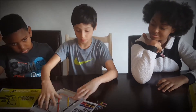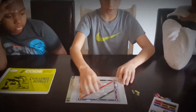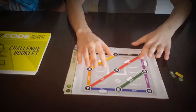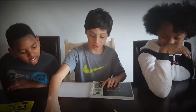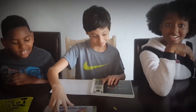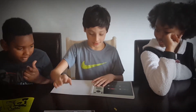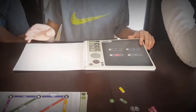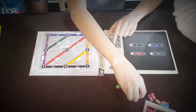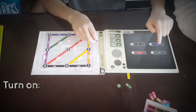You open up the challenge booklet and pretty much what you do is you have to turn on all the cells — or circuits, apparently. You have to turn on all the ones it tells you to turn on and not turn on the ones it tells you not to. It says you have only two power cells.